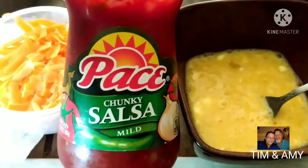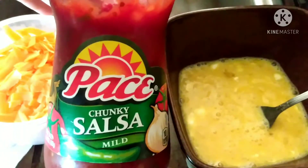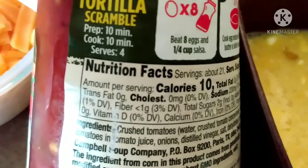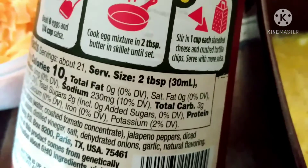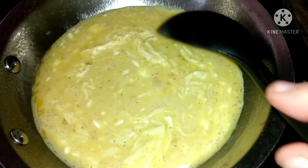Hey guys, welcome to the channel! Let's get in the kitchen and make some breakfast — scrambled eggs with salsa and cheese and a low-carb tortilla. I just wanted to show you the back of the jar so you could check your carb count and do it as needed.